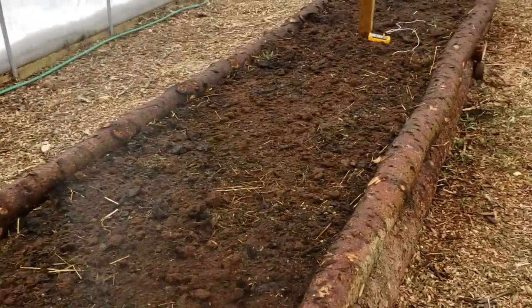Welcome back to the SSL Family Dad channel. Today we're going to take a look at the giant log raised bed that we built. It's been over a month now since we built it and filled it, and it's time to get some things planted in there. So I've prepared the raised bed.